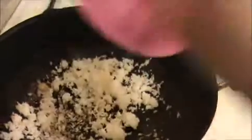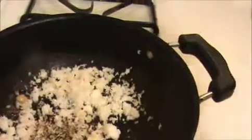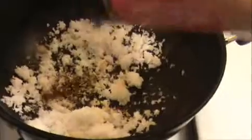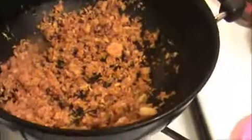Now I'm going to add the whole coriander seeds — if you have coriander powder you can add that instead — then I'm going to add the chili powder. Stir this mixture well until they get this color: the chili powder color and the brown coconut color coming together. I can smell the coconut now, so I'm going to turn off the flame.